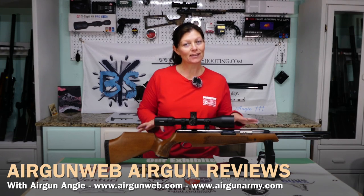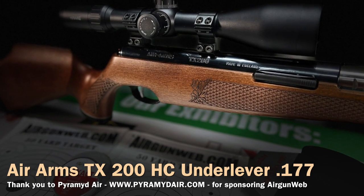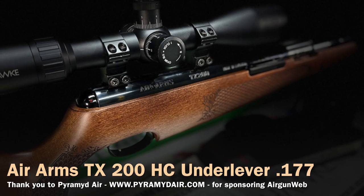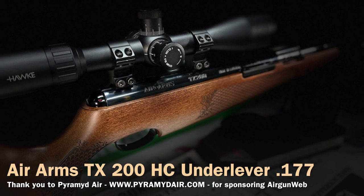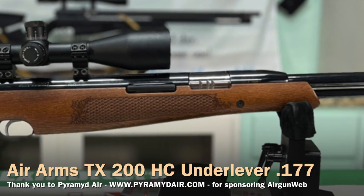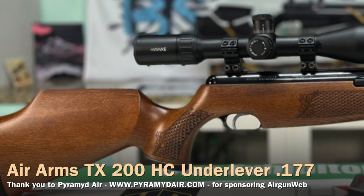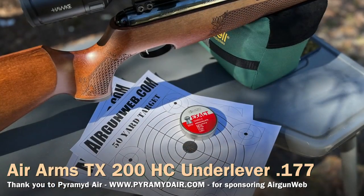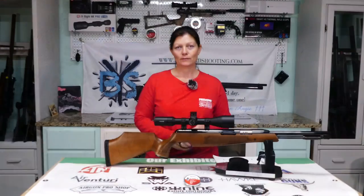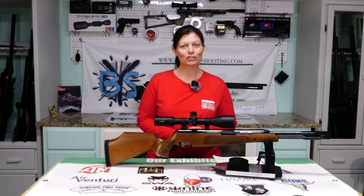And yes, this is a springer, guys, so that's a really, really good question. Before I get started, I want to thank Pyramid Air for sending this to me. This has been a real pleasure to shoot.